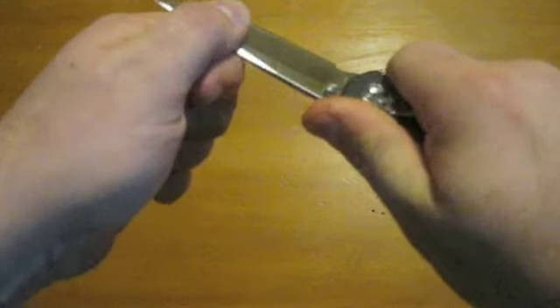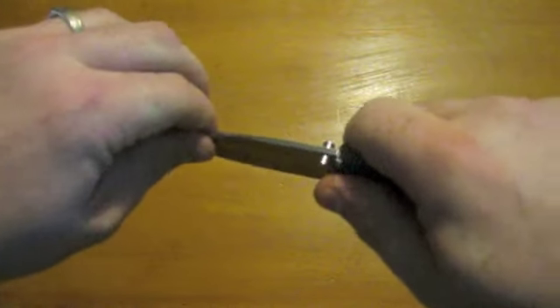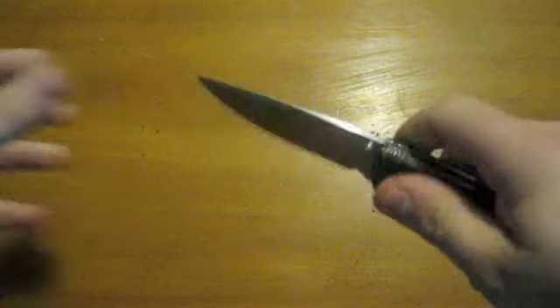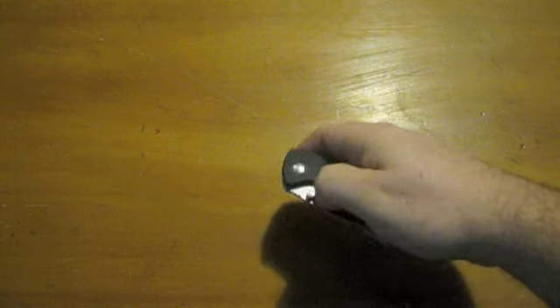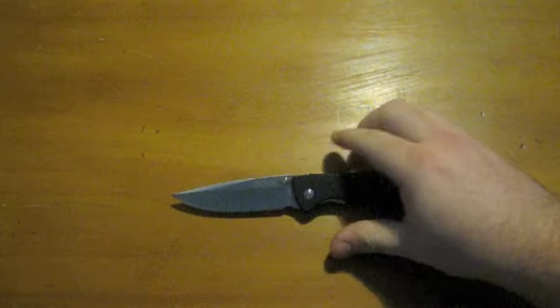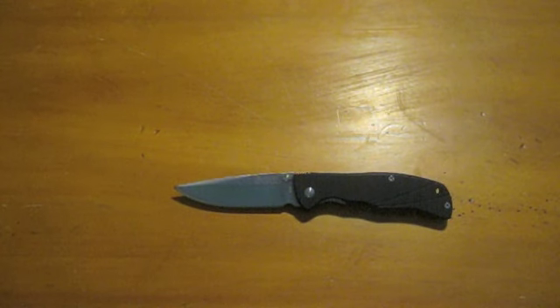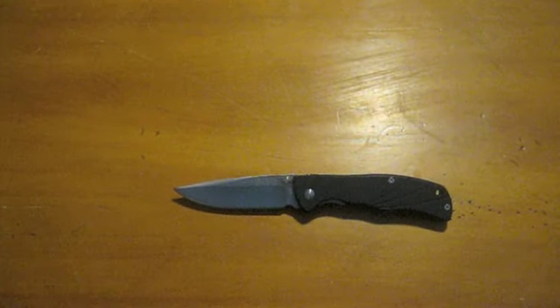But it locks up nice and solid — there's not even a tinge. I can't even force that thing to flex or anything. Those Teflon washers do a really good job keeping the blade stable. I really enjoy Teflon personally. If I had to choose between that and phosphor bronze, I personally like the Teflon — I like the smoothness it provides.